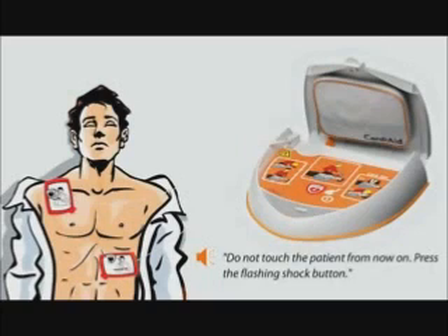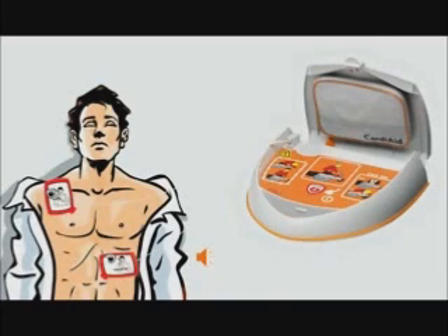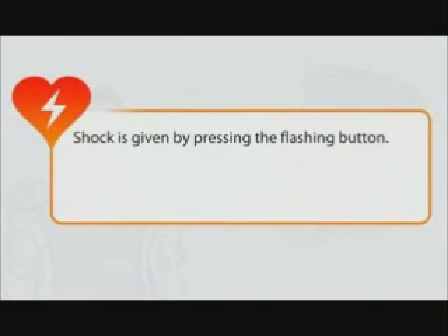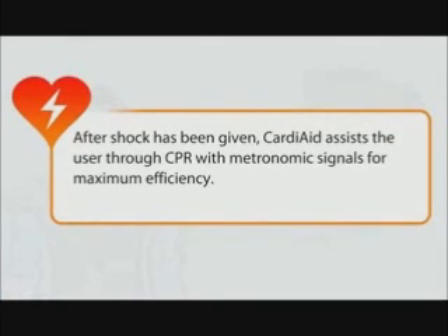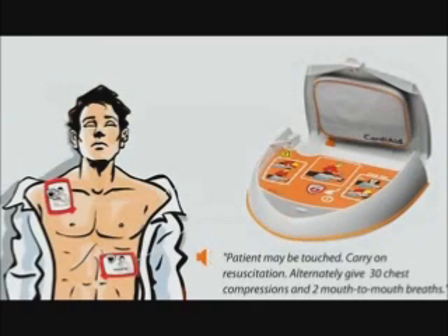Do not touch the patient from now on. Press the flashing shock button. Do not touch. Carry on resuscitation.